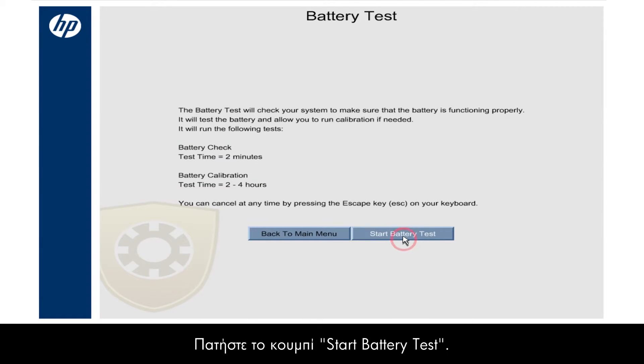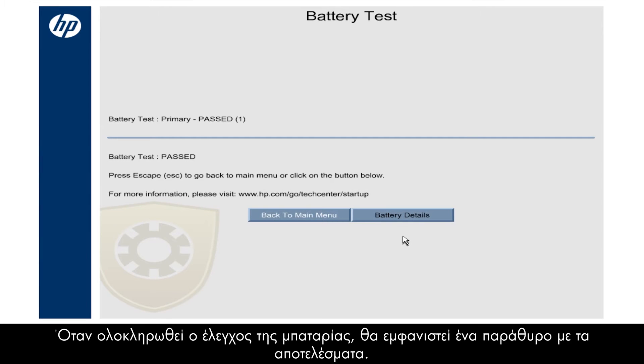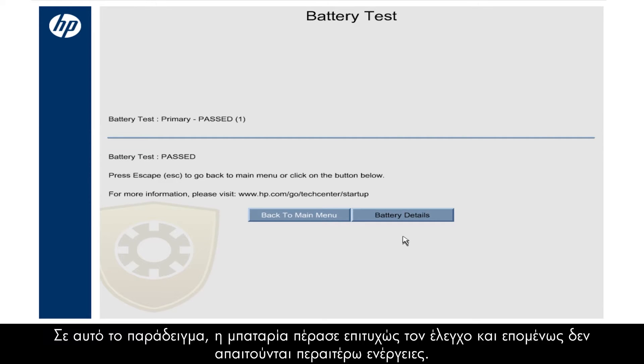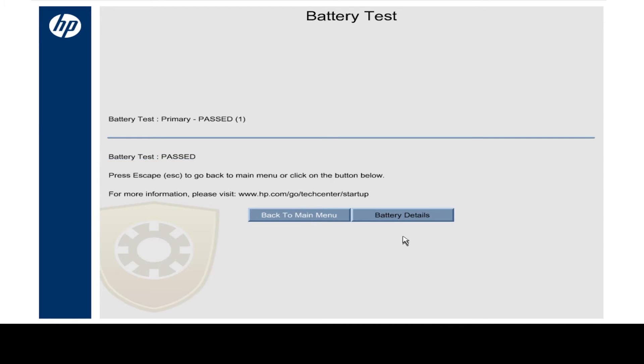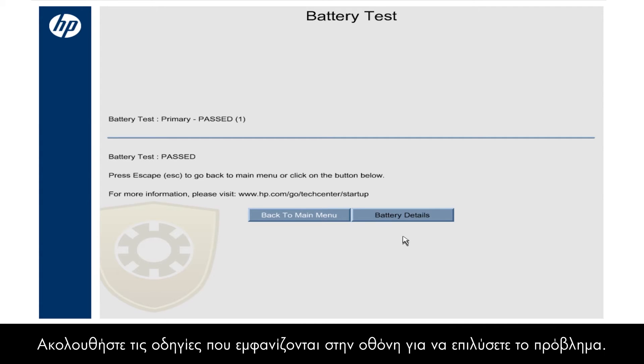Click the Start Battery Test button. When the battery test is complete, a window opens showing the test results. In this example, the battery passed the test and you do not need to take any action. If the system detects a problem, a brief solution for the problem, such as Calibrate or Replace, shows here. Follow the on-screen instructions to resolve the problem.